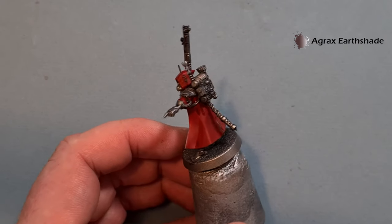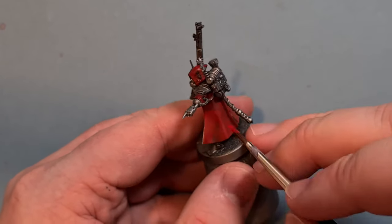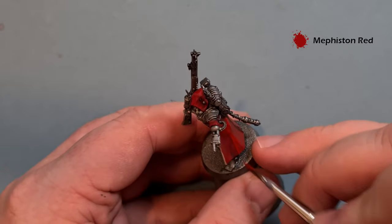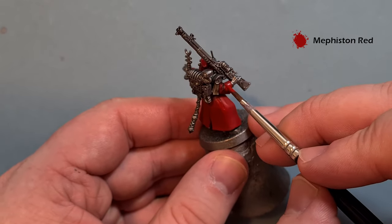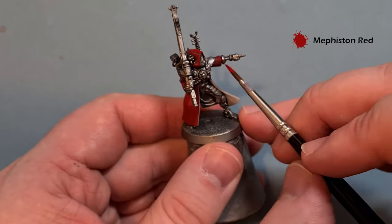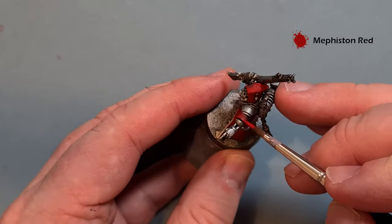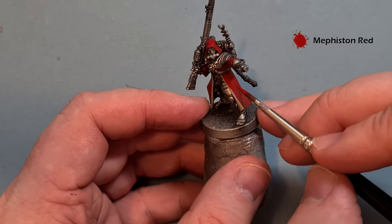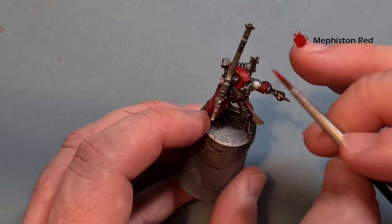Once that Agrax Earthshade is dry, take a little bit of Mephiston Red and tidy up the areas where the shade has overspilled. On the arms we're just looking for those most raised areas to pop the Mephiston Red back in so we get a bit of brightness back into the robes, and then we'll look to highlight them next.